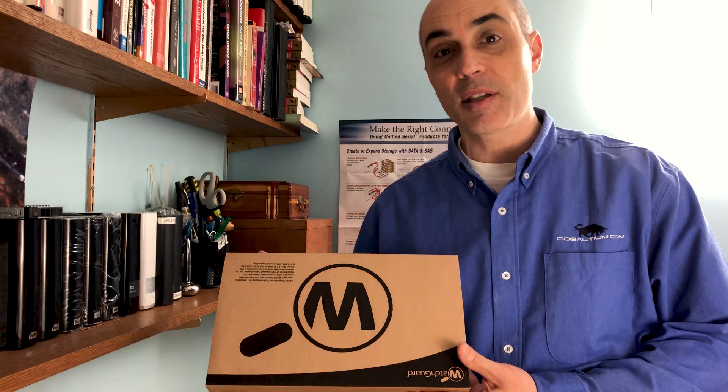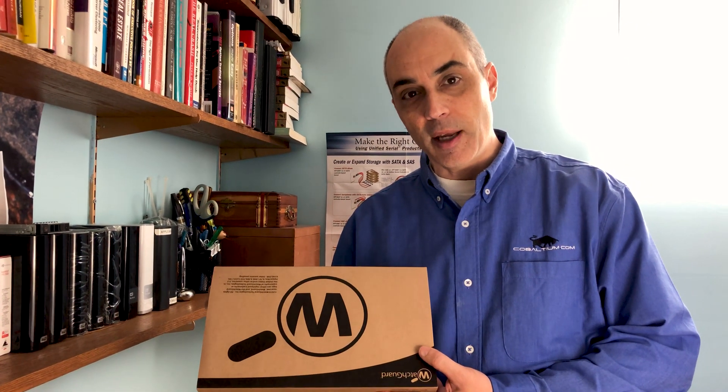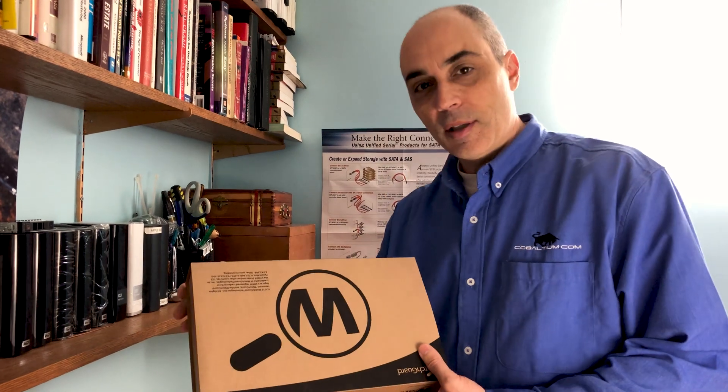Hi, this is Bob Pellerin, CTO Bob, and today I'll be answering some questions I was asked — namely which WatchGuard product I recommend. I've mentioned it in previous videos and had a few questions about that. I happen to have a T15 with me, so I thought I would go ahead and show you what's in the box. This is mainly an unboxing — if there are any questions, please put them at the end.